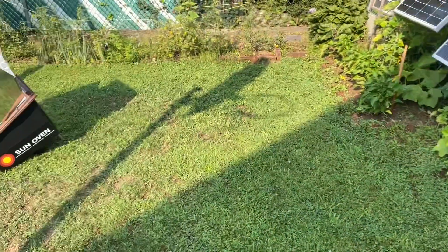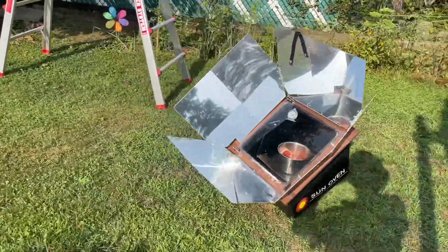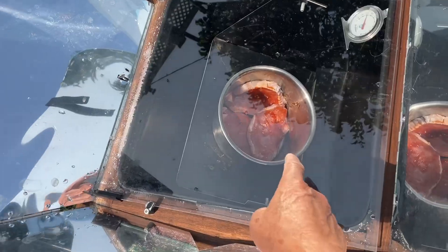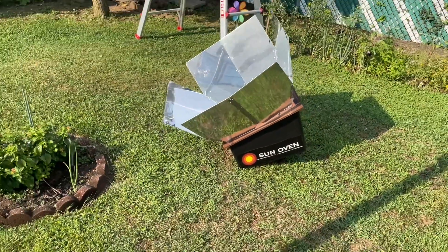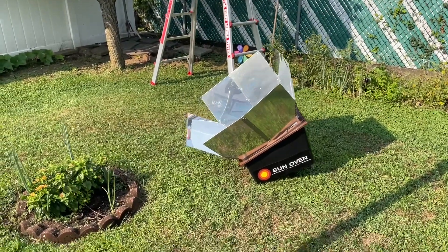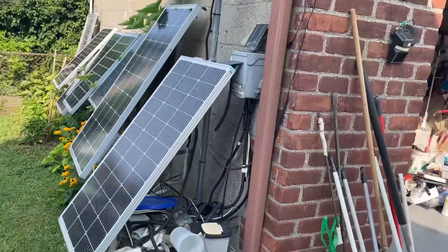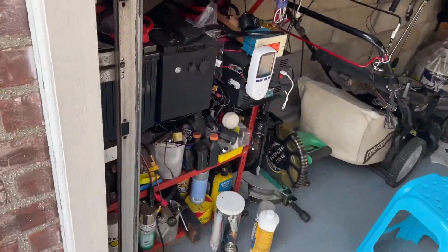I plan to give this sun oven away — this is probably my last sun oven cooking. I have some pork chops in there. It's in the morning and I'm gonna leave this here for a few hours. The reason I'm giving it away is because I don't have room in my garage anymore — it's just too much stuff, and I have my off-grid system here.